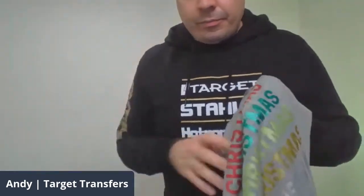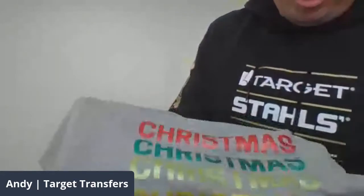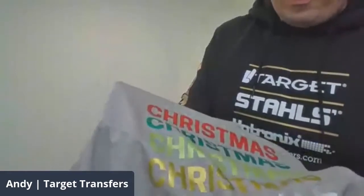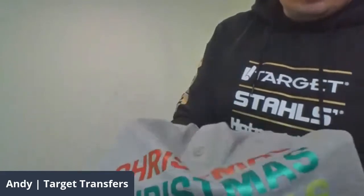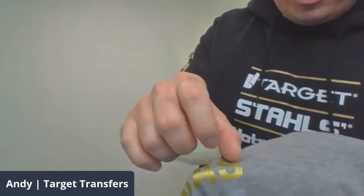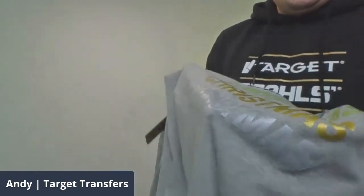Really nice and easy. This is on there for at least 60 washes — we pride ourselves in having longer-lasting transfers than any of our competitors. The screen-printed transfer is a prime example of that; it's got a nice smooth, soft finish, so it's going to last and last even when washing at high temperatures. All it took was 10 seconds, and immediately you've turned this colour shirt into a much more premium product.